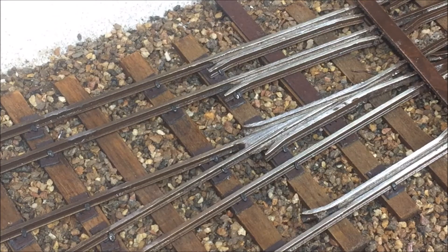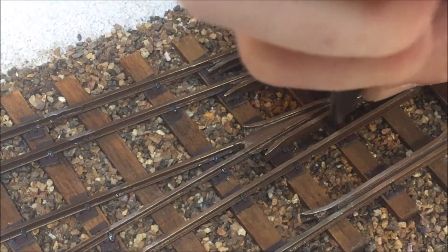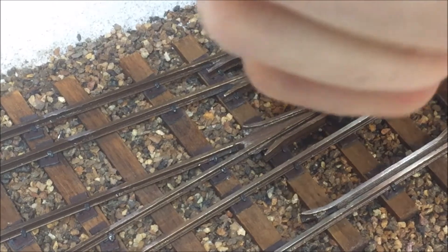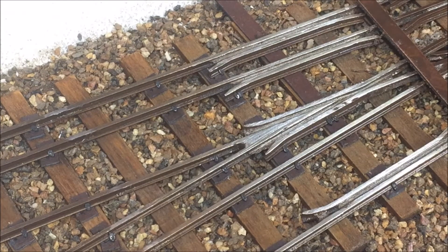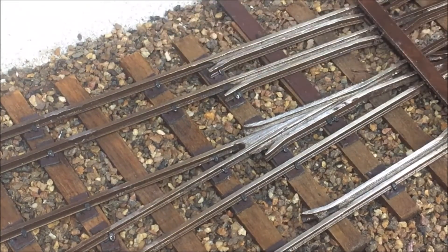And because this is a frog, I'm going to put a couple extra spikes in on the frog itself. So here is the first spike for the frog — we'll drive that home. Here comes another spike for the frog and we drive that home. I'll put two in on the other side. I'm using Micro Engineering's fine spikes, so there's a little bit of a bend factor sometimes. Drive that one home. One more for the frog.